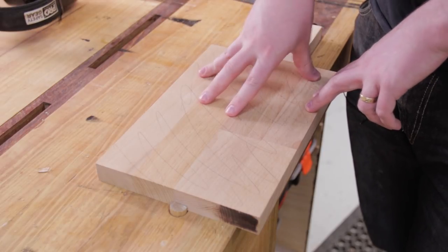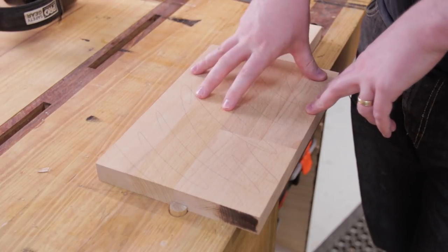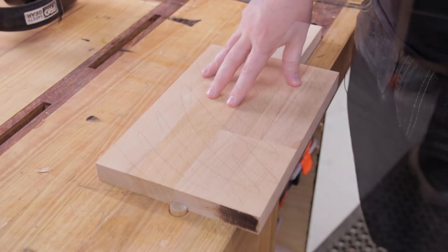I'm going to sand this up to 240 grit — 180 is okay but no rougher than that — then we're going to seal it and then put the mask on.